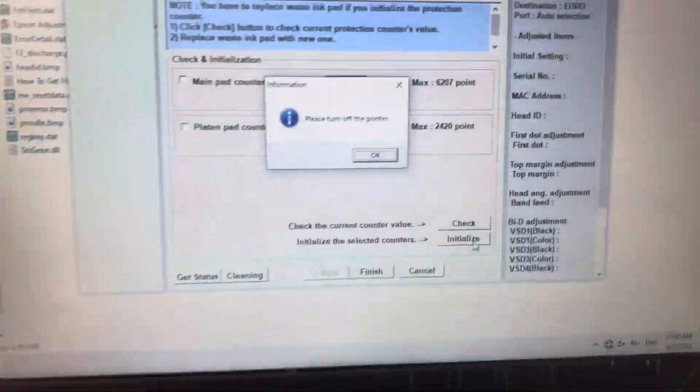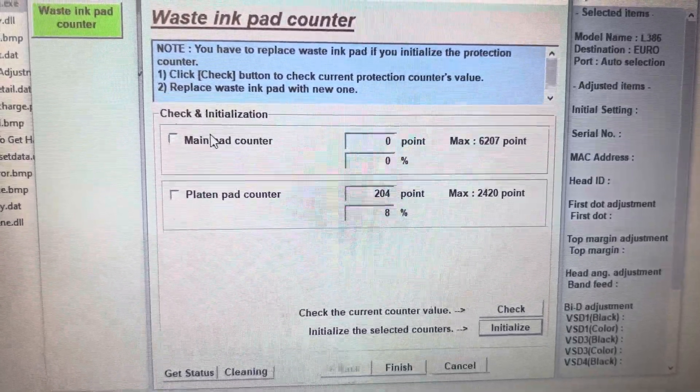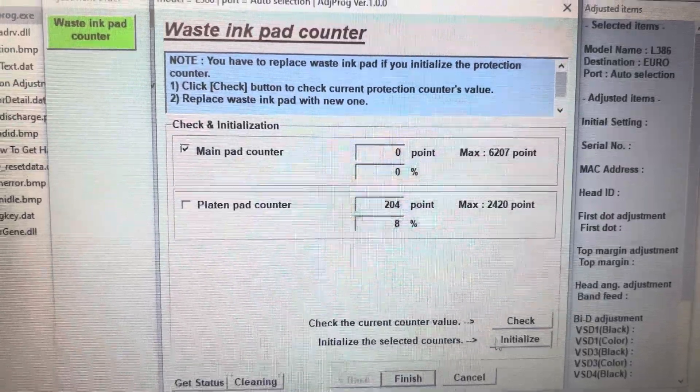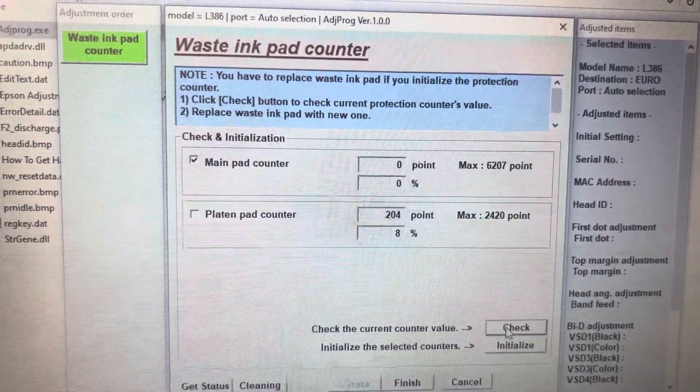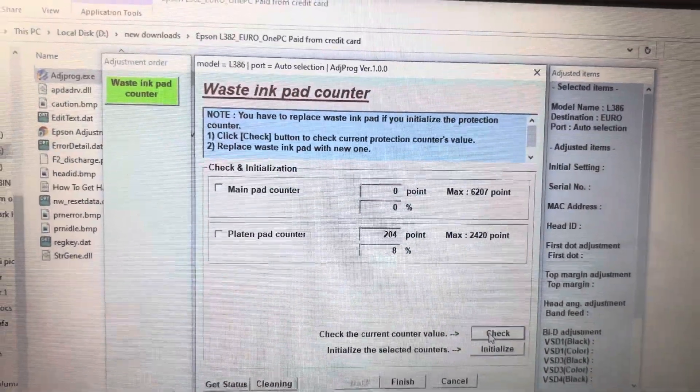If you want to check again, press OK, go to Main Pad Counter, and click on Check to confirm that the reset was successful. You can see it is now at 0% — the reset was completed successfully.